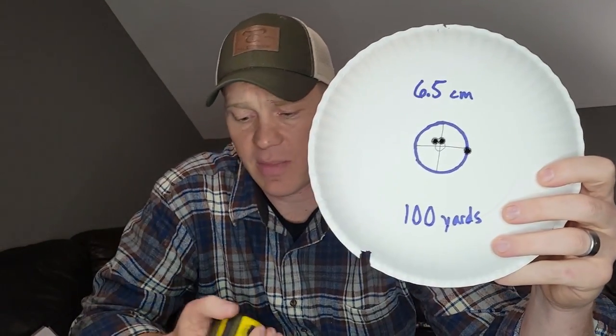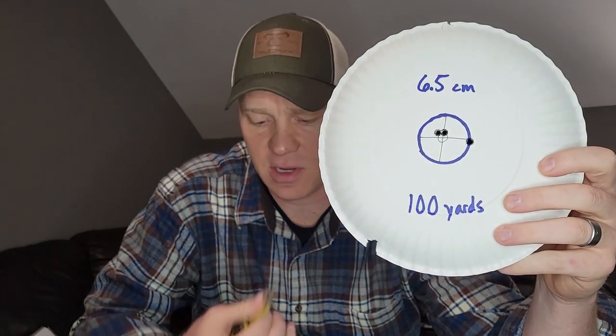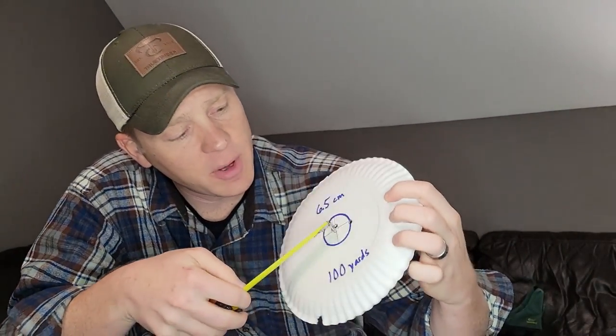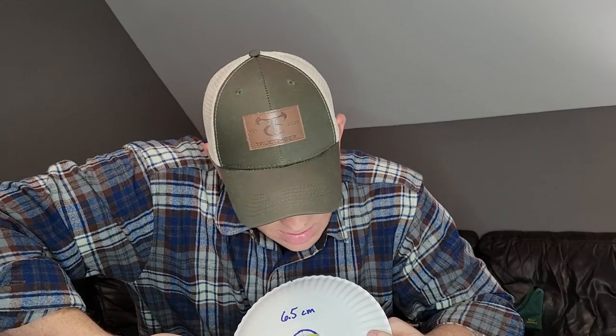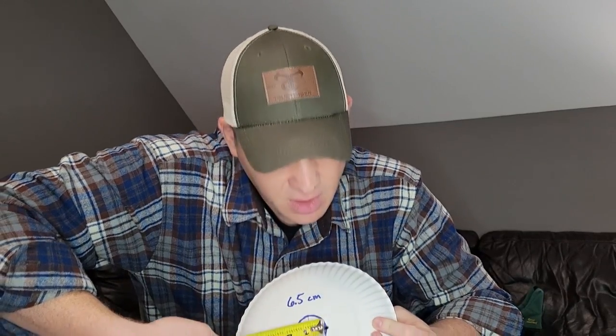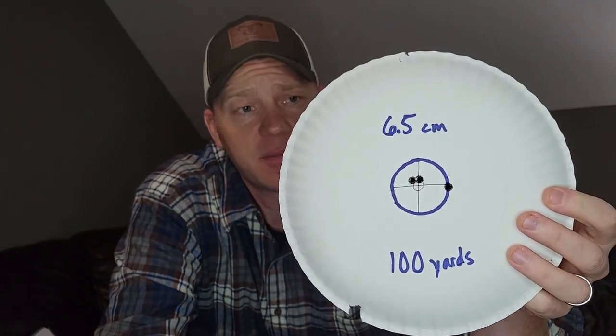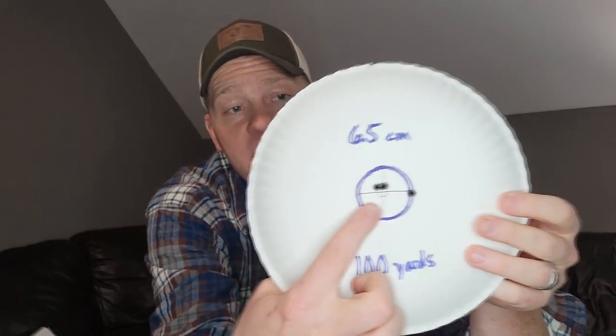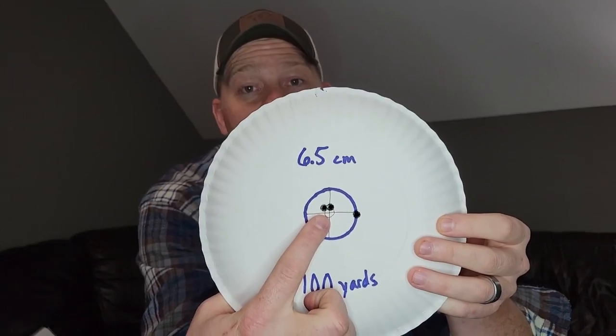Now let's go over our results. My rifle likes that Norma stuff — pretty much all my rifles like Norma. Here's our three-shot group at a hundred, which is definitely sub-MOA — always good to see with hunting ammo. It's actually a three-quarters of an inch group there. So pretty good with lead nose hunting ammo at a hundred yards, and you can see my hits are pretty much right on the bullseye.